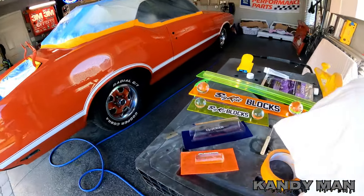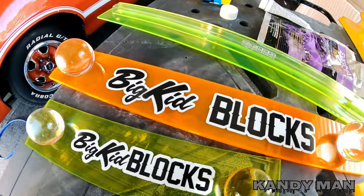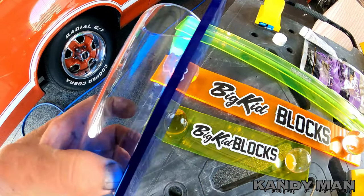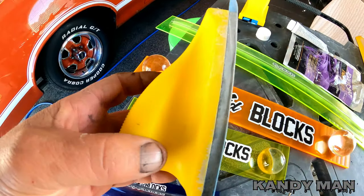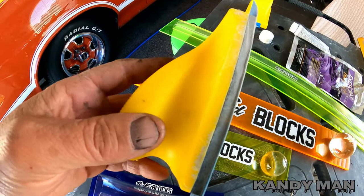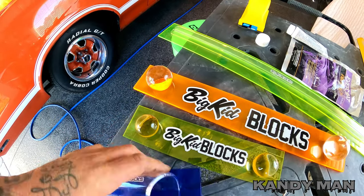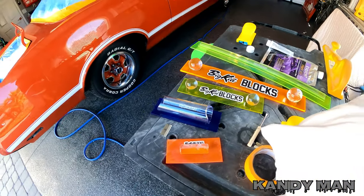Welcome back to the channel, we're back at the cutlass and it's day two of the respray. We got our blocks - the big kid blocks are here. These are some of the newest blocks out because they have a very rigid acrylic straight surface on them. The older blocks had foam in them, which are good in certain instances when the rigid ones won't flex, and some of these do flex.